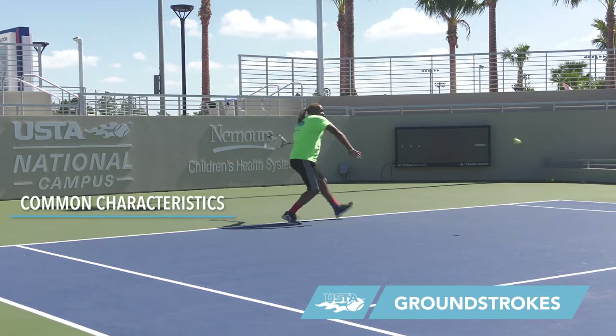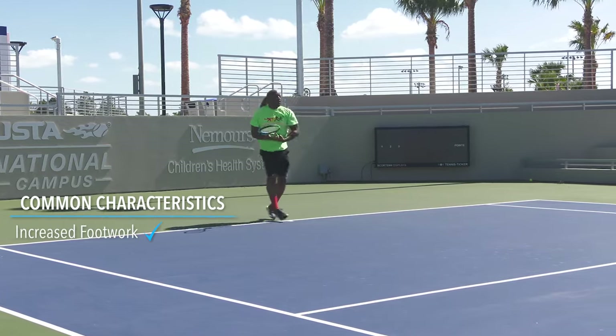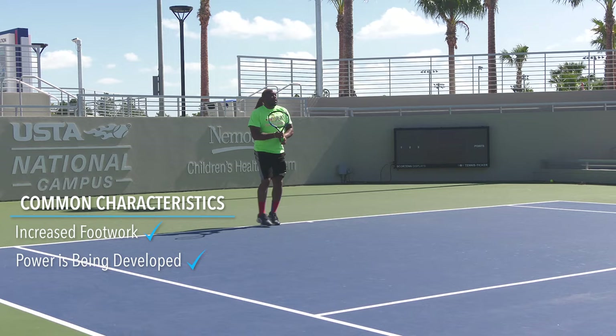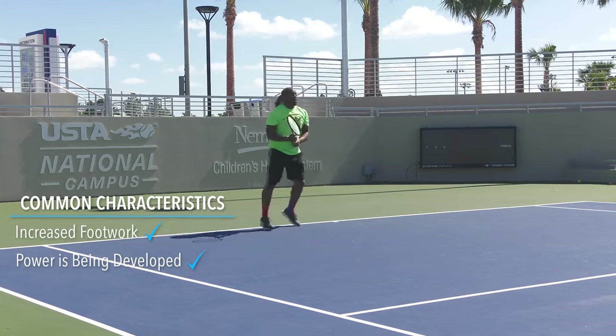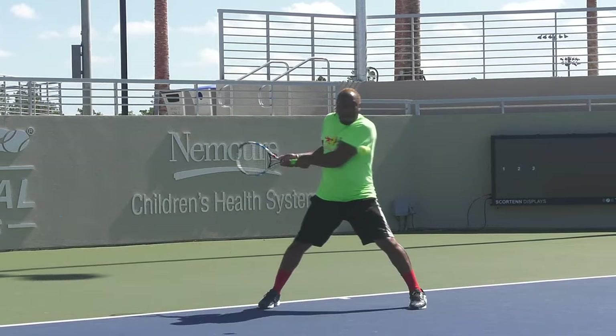The 3-0 male has increased footwork and acceleration into the ball. Power is developed by a complete backswing and follow-through. Forearm release is starting to show on both backhand and forehand, resulting in topspin. The off or non-dominant arm is becoming involved in racket setup and balance.